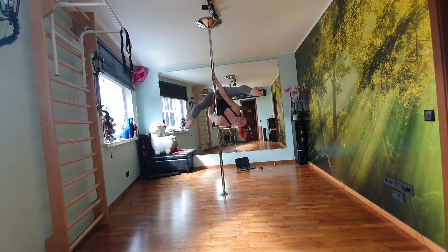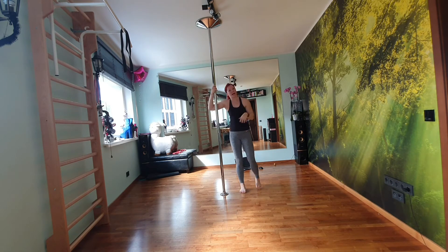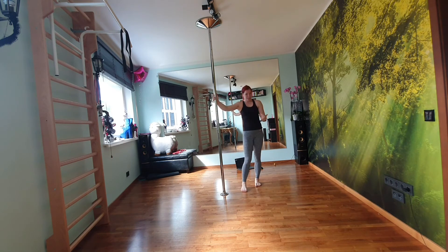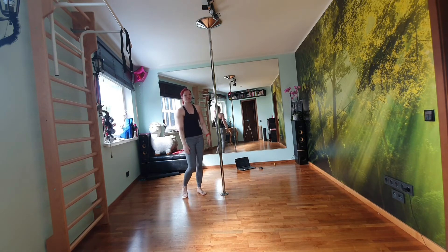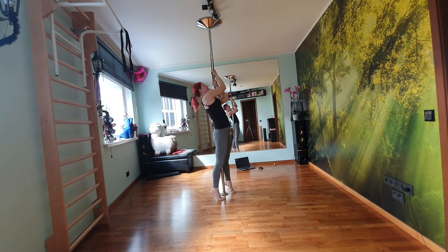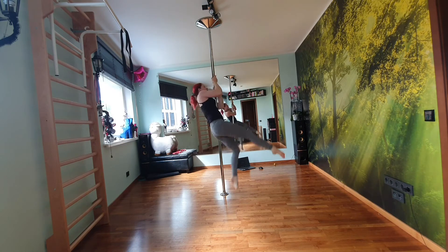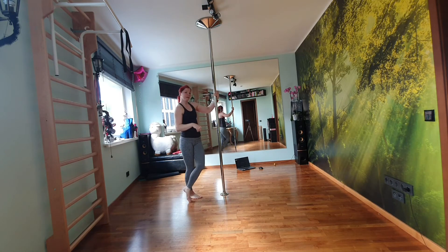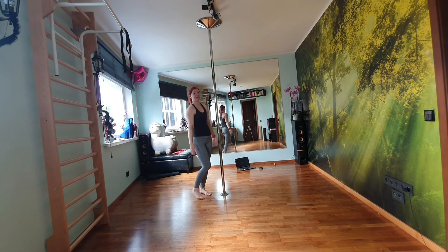If you already can kick and you want to do it with a lift, you can start off by trying to do it with bent legs. So everything is the same — holding onto the pole, lift, lift, lift, and straighten, and come down. Now I will be doing it with bent legs, and if you can, you can try to do straight legs. All the same, just now keep your legs straight.